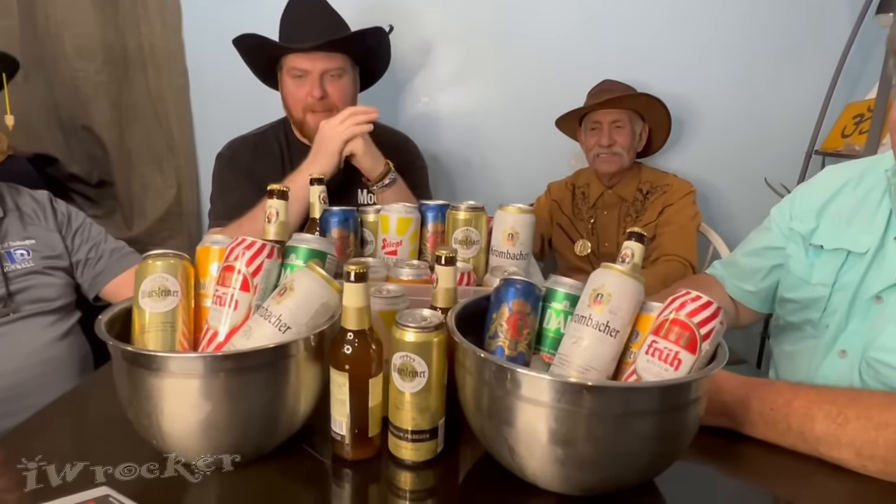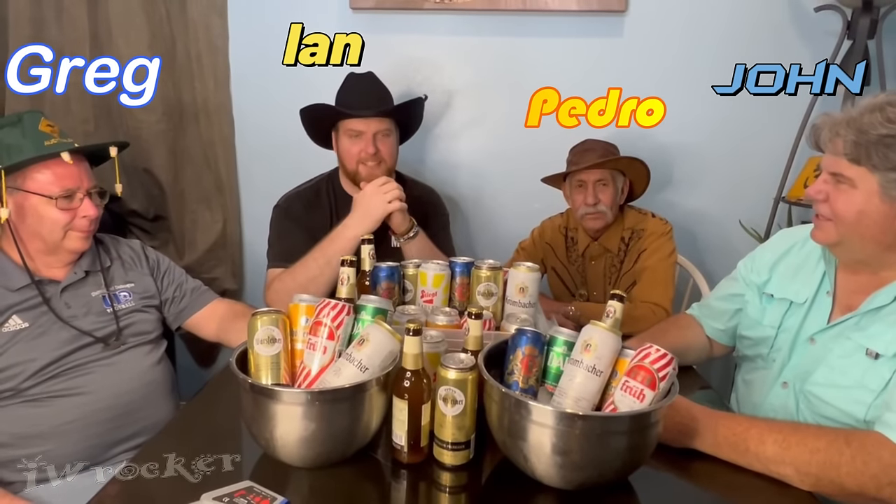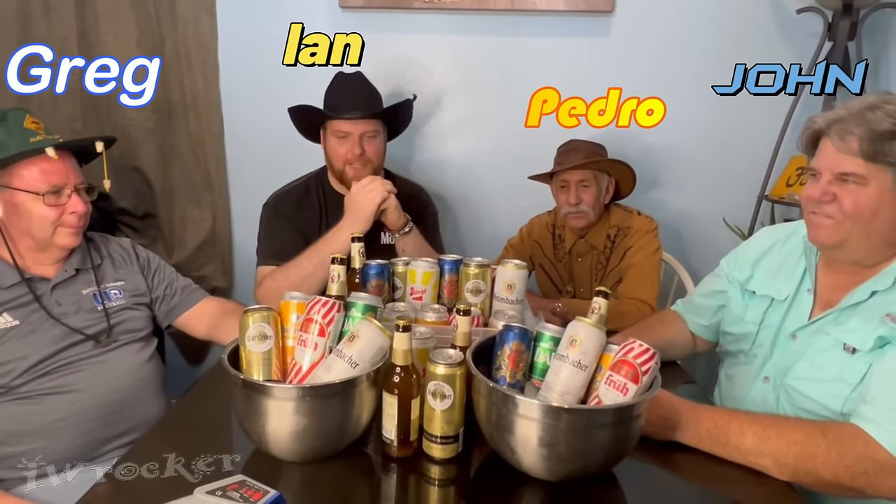All right, y'all. Germany, part two's beer test. We've got a mega beer collection for this one. Mega. Got blessed by the beer gods on this. Tons of Germany beers. We'll have the first one linked at the end. If you missed that, it's a good one. And much more to come, different countries, part twos, threes, all that good jazz.